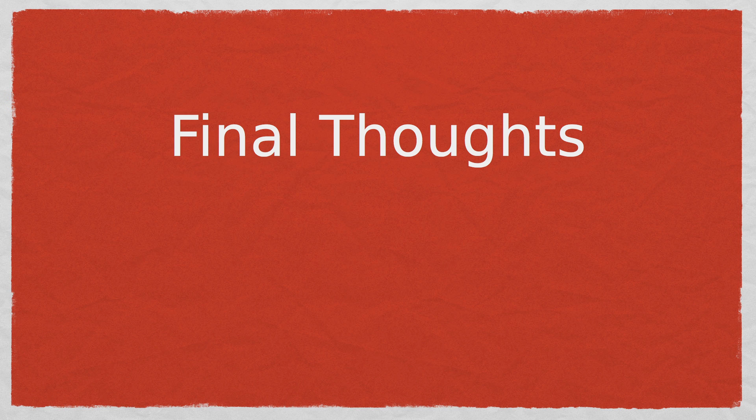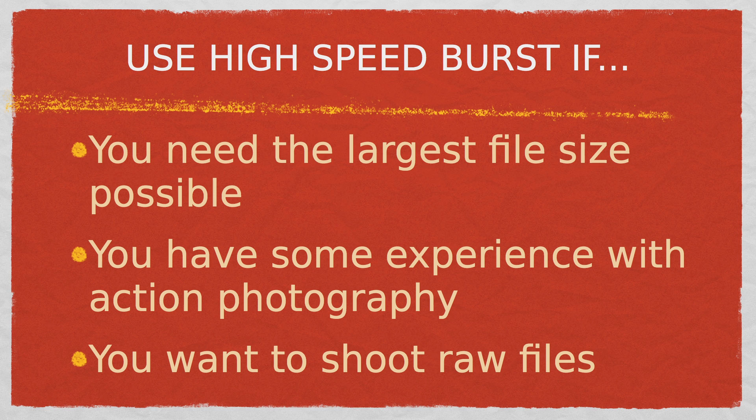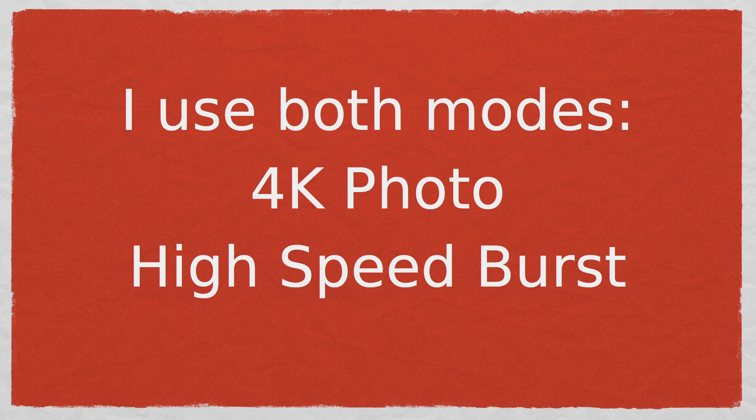Here are my final thoughts. If capturing the moment is the most important thing and you're new to action photography, then use 4K photo mode. If you need the largest file sizes of fast-moving subjects and you have a bit more experience with action photography, then use the high-speed burst setting. I like to use both modes — 4K photo mode when I'm photographing something I'm not familiar with and I'm not sure where or when the peak action is going to take place, and high-speed burst mode when I'm used to my subject and it's predictable.